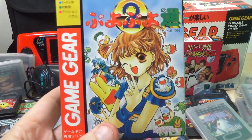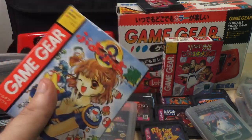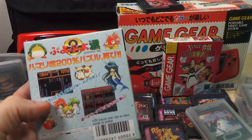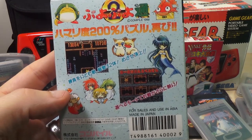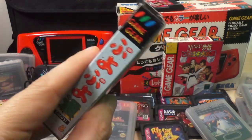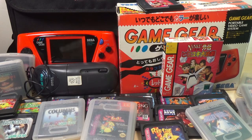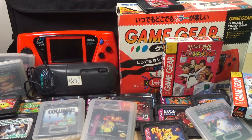Next we have this Japanese puzzle game. If anybody knows the name of it, I cannot for the life of me remember. It's one of those ones I just picked up at random at an auction with a bunch of other games. So if anybody remembers the name of this, let me know — my Japanese is not at all good in any way, shape, or form.